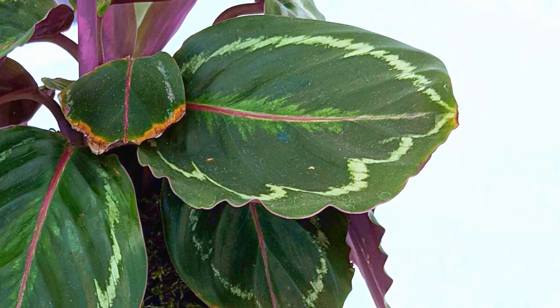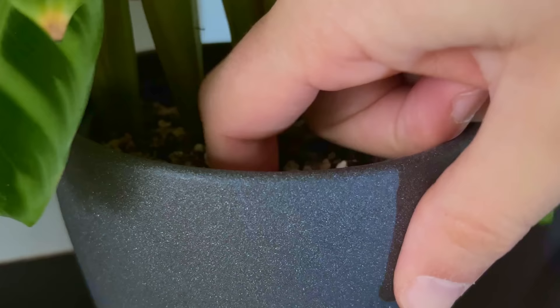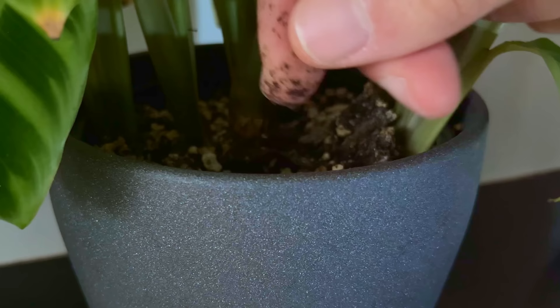This is because the cells at the tips of the leaves are the first to dry out and become damaged. If you don't have a moisture meter, rely on your finger — poke it a couple of inches into the soil and water when it's starting to feel dry. If you're interested in getting a moisture meter like the one I have, check out my Amazon page linked in the description. It's a real game changer for plant care.